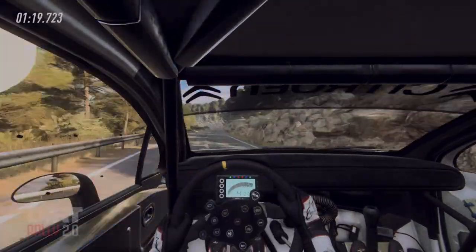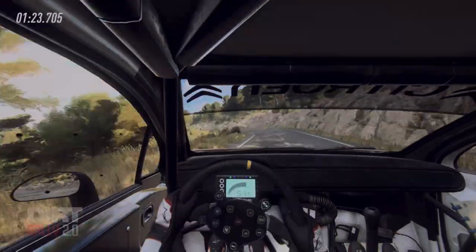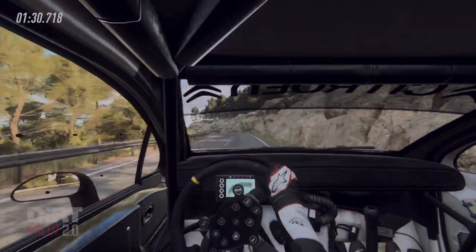60, 6 left long tightens 4, into 6 right, keep left over 30, 3 right tightens, into 4 left long, into caution.